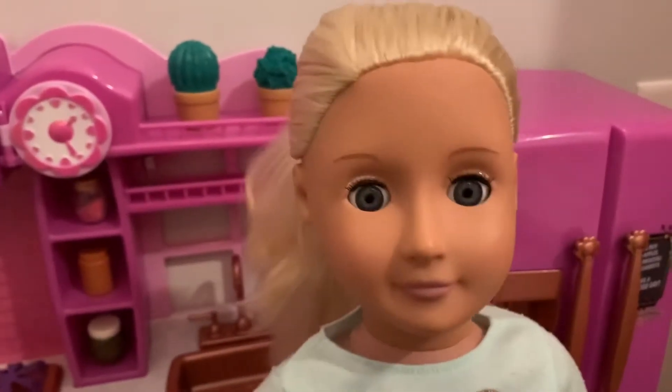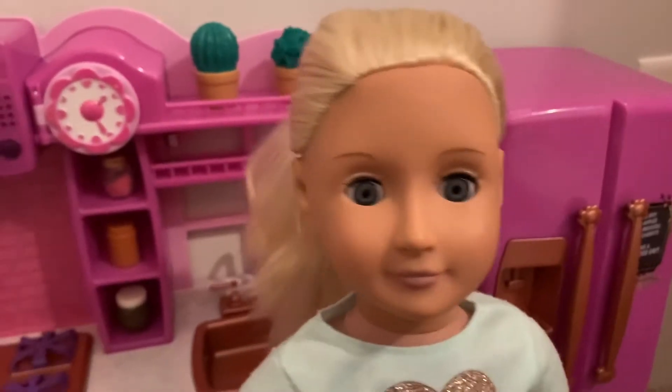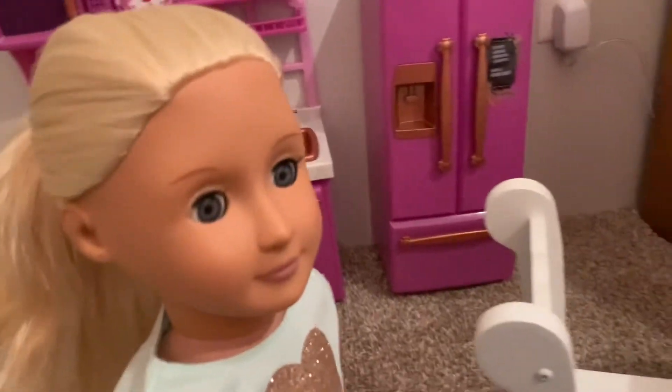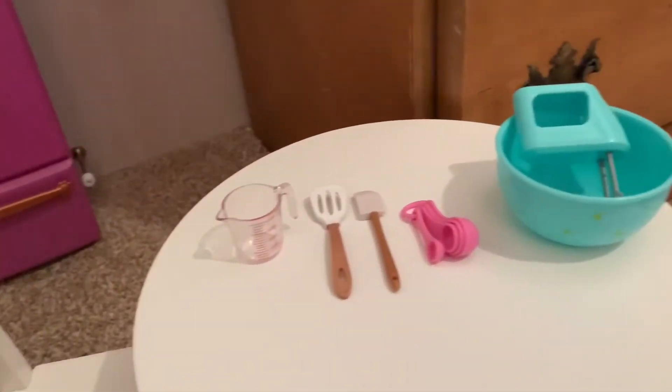Hey everyone! Welcome back to Dalai Lama Toys. My name's Anya and today I'm going to be baking brownies.